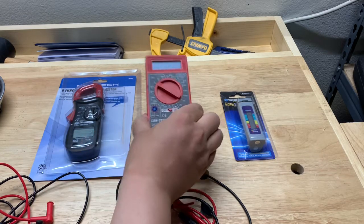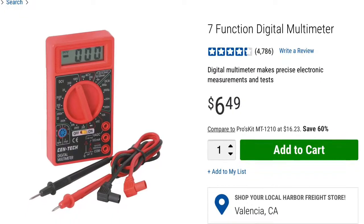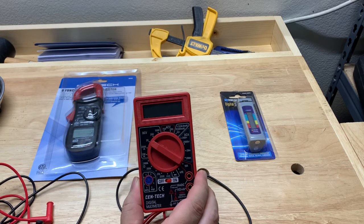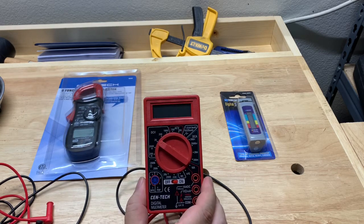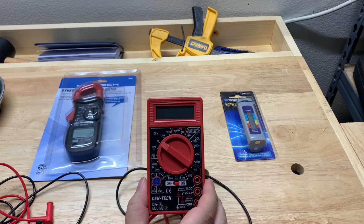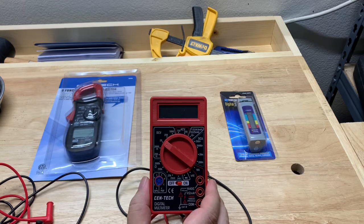The first voltmeter I got was actually this one — it's a Centec. It runs for around $6 at Harbor Freight, and you can get it for under $5 with a coupon. They actually used to give it away for free. I've had this one for quite a long time, many years — almost a decade or something like that. It works really well, and if you're only going to get one and you don't do a lot of electrical work, I'd highly recommend it.